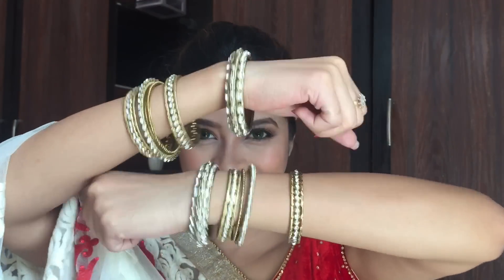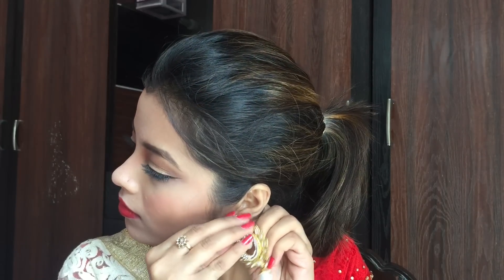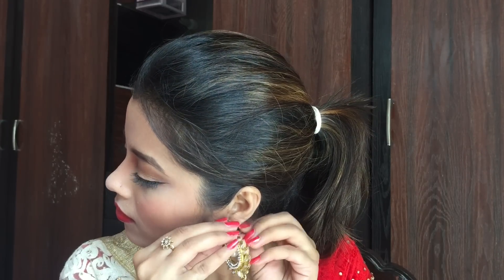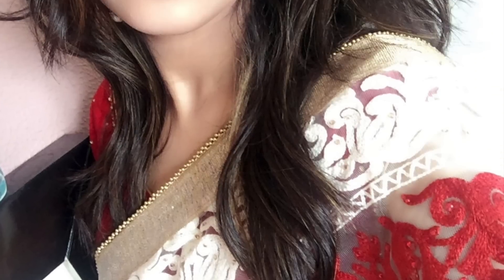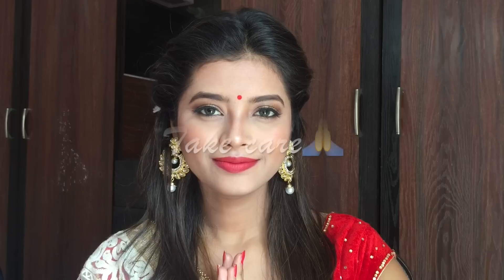A traditional look is never complete without some Chudi and Jumki, so I am wearing golden Chudis and golden Jumkis. I also applied a Bindi to complete my look. I really hope you like this makeup tutorial — if you do, please hit the like button, subscribe to my channel, and I will see you in my next video. Till then, take care. Bye bye!